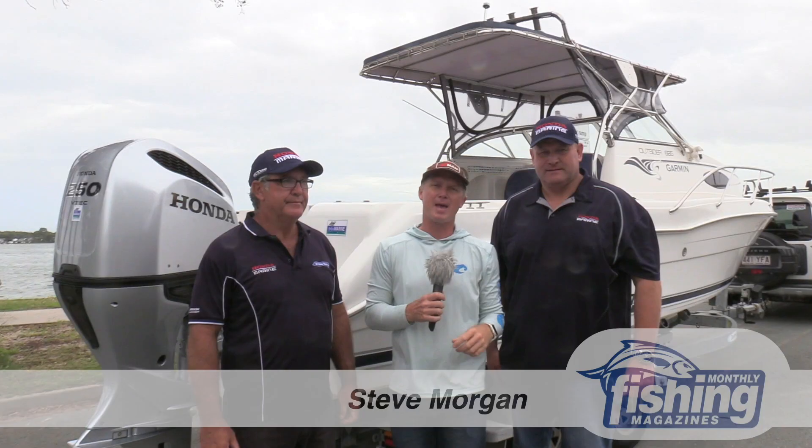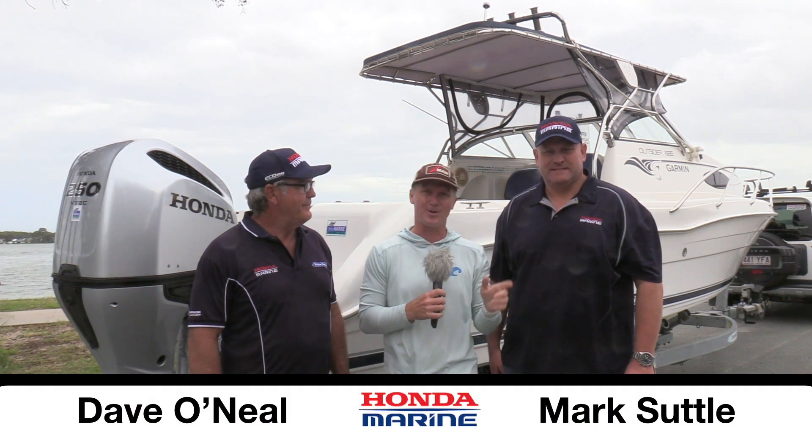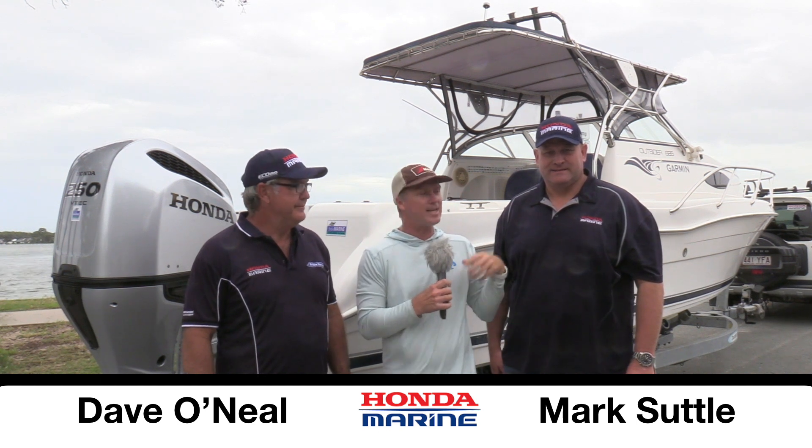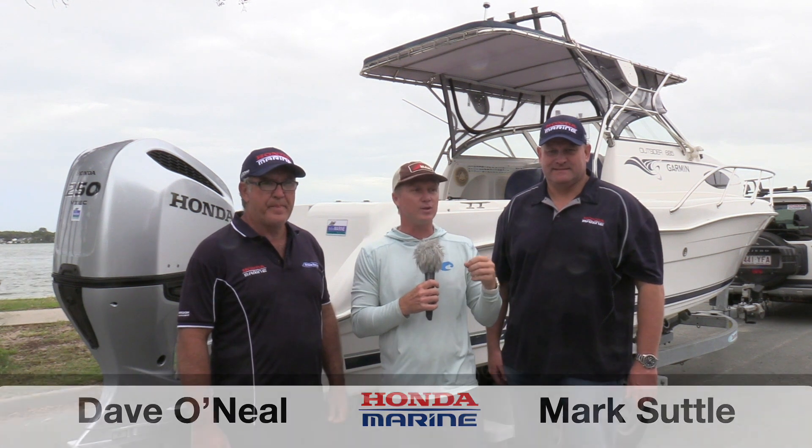G'day, Steve Morgan here from Fishing Monthly magazine. It's been a while since we've done a test with a boat with a Honda on the back, but there's some new product from Honda. I've got Mark Suttle, aka Hightower, from Honda and Dave O'Neill from Bribie Marine with a really interesting boat. It's a repower that takes advantage of the new 250 horsepower Honda.